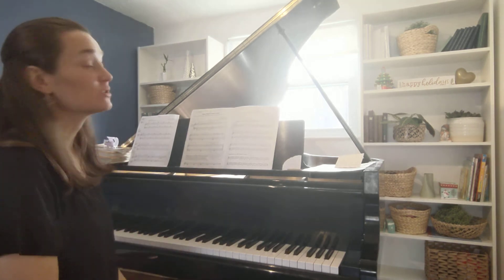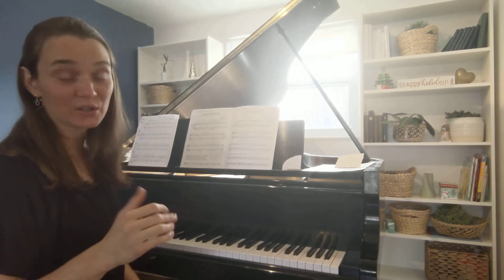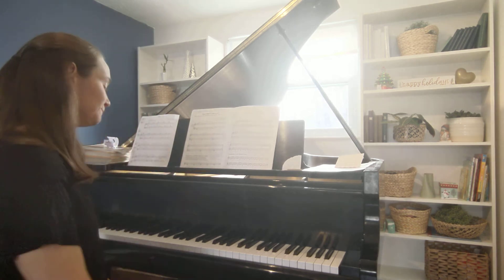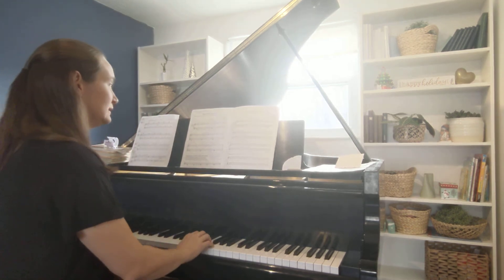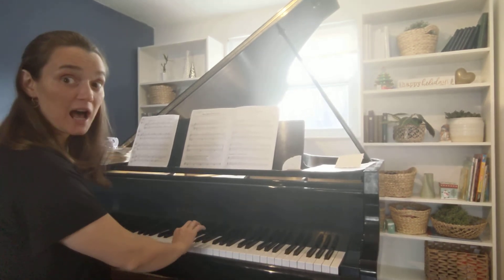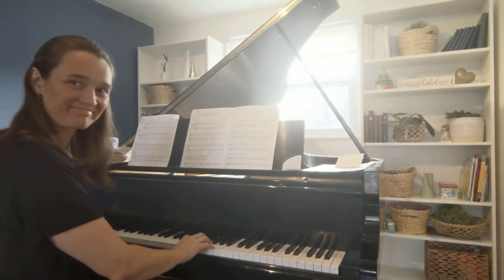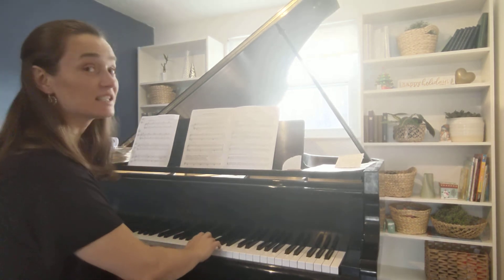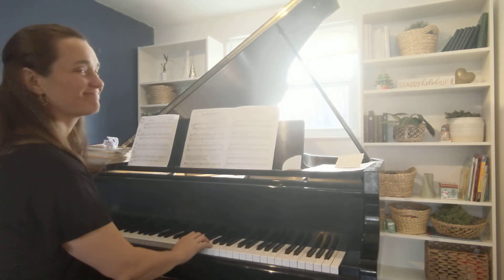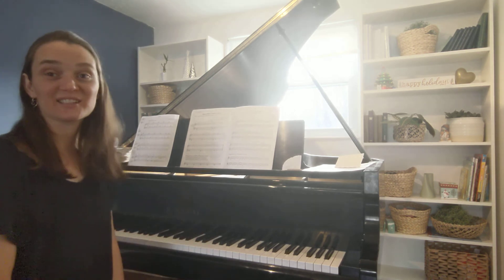Let's practice Go Tell Aunt Rhody right hand with stop-prepare to move to the E. First time you're moving your second finger to the E, and the second time you're moving your third finger back down to the E. Let's go. Stop, prepare — second finger E. Stop, prepare — now third finger moves to E. And that's stop, prepare.